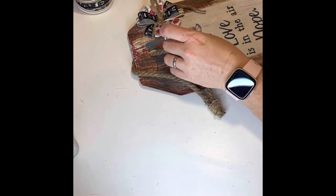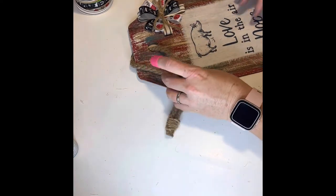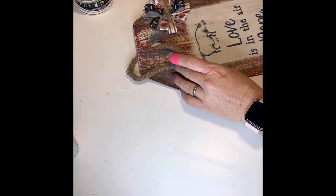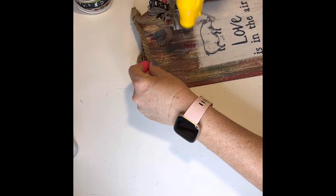And there you go — a cute farmhouse kitchen sign! I hope you enjoyed this video. If you did, please like this video. And remember, you can always follow my page at Jenny of All Trades. I'm also on YouTube. Thanks for watching, stay crafty, and we'll see you soon. Take care!